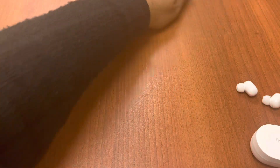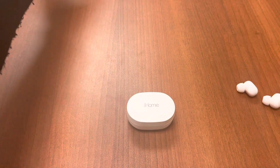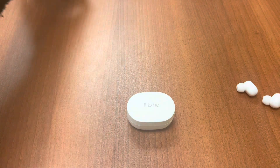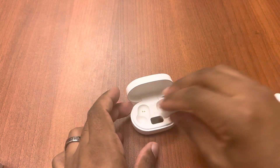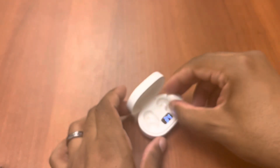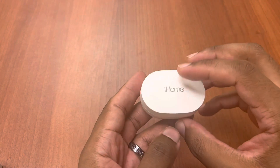Now let's look at these headphones. First, the good news — these have a total battery life of up to 30 hours. You get five hours per charge. The earbuds are actually labeled — it tells you right side, left side right on the earbud itself.